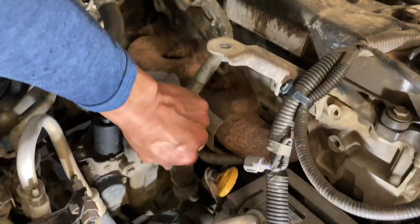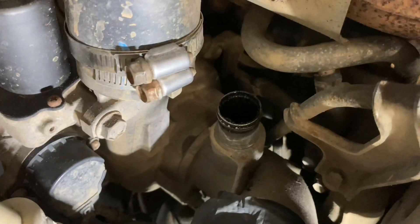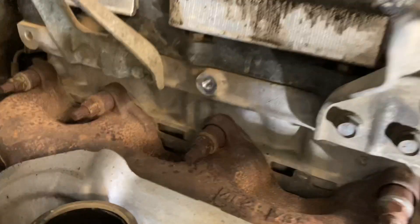Got to remove the PCV pipe - take it out of the way. Off the top of the turbo there. Crank case ventilation from the valve over there. You need the 12mm - get that bracket out and get it out of the way.